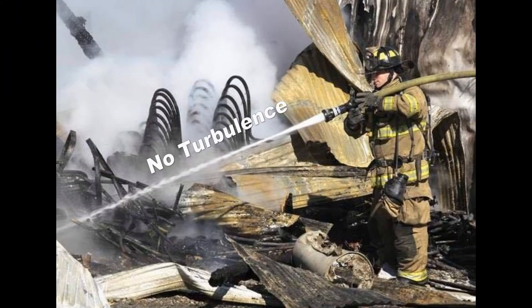As seen in this photo, the slide valve provides good stream quality even when the bale is not fully opened. This ability is useful during operations other than interior attacks, such as overhaul or small outside fires, where the nozzle operator may want to achieve less flow and lower nozzle reaction while still maintaining a good stream in order to penetrate deep into smoldering materials.